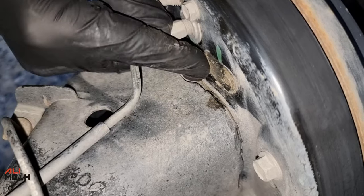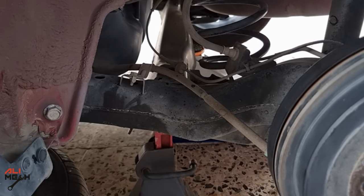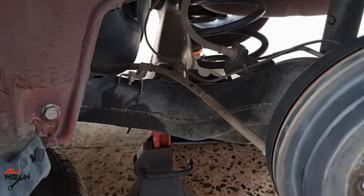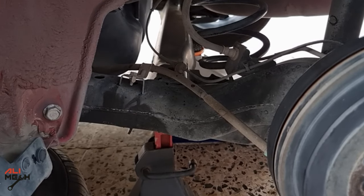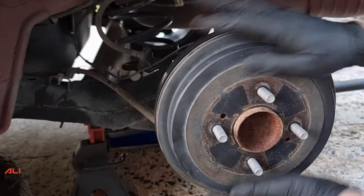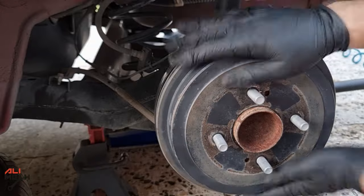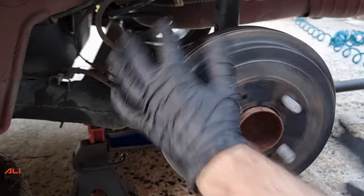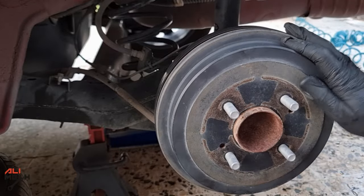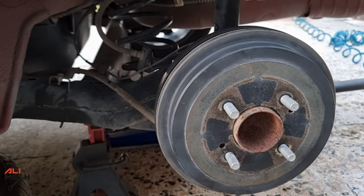One of the biggest mistakes people make when adjusting brake shoes is they don't adjust from the brake shoes themselves — they adjust from the parking brake cable, which will continuously put tension on the brake cable and damage it long term. The factory manual recommends a 0.25 to 0.50mm gap between the brake shoes and the brake drum when the brake handle is disengaged and there is no tension on the parking brake cable.